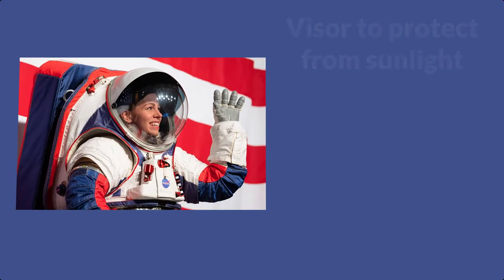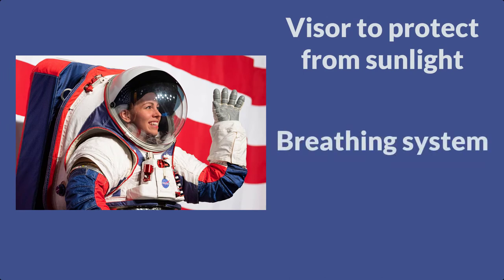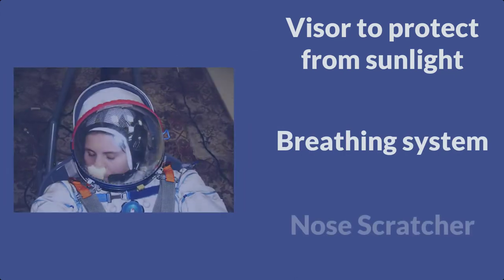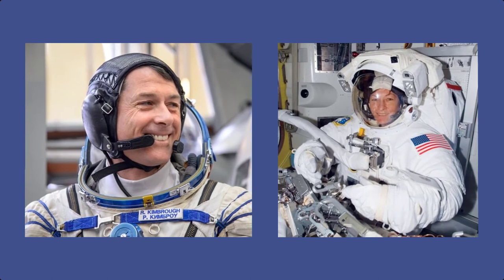The helmet on the spacesuit has a visor to help protect the astronauts from the bright sunlight. It has a ventilation system to provide the astronauts oxygen and a tiny piece of foam that astronauts can use to scratch their nose. They also have a communication system that the astronauts can use to talk to each other or even back to mission control on Earth.